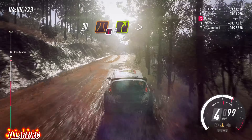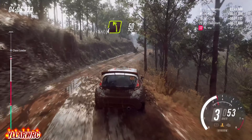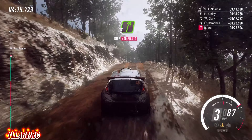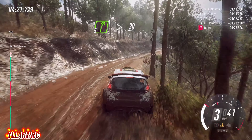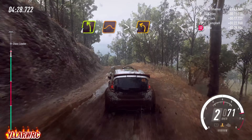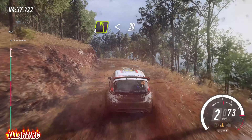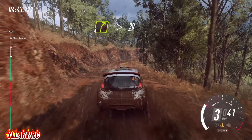60. 5 tightens, into 4 left, 50, crest and short 3 left, opens of a crest, 30, 5 right, 5 left, 5 right tightens, 30, 3 right, into 4 left of a jump, tightens 2, opens of a crest long, 30, 4 left of a crest, opens 30, 4 right long, tightens of a crest, caution 30.